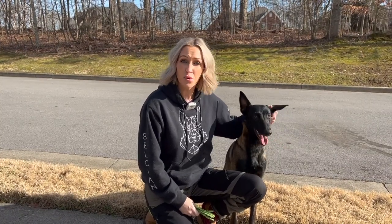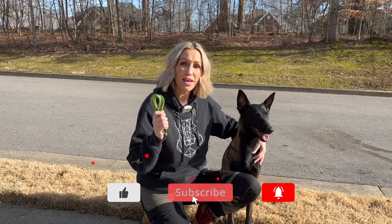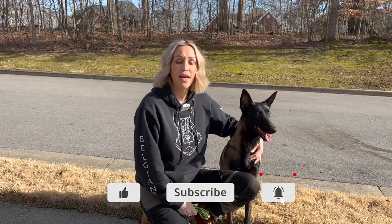Alright guys, that's going to do it for today. I hope that you found this video on the prong collar and how to introduce it and use it properly and humanely helpful. As always, please make sure that you hit the like button, subscribe button, and meet me back here next Saturday at 9 a.m. every week.